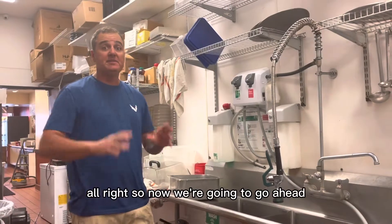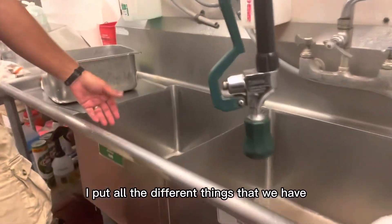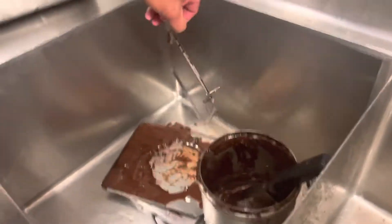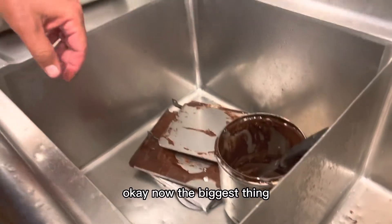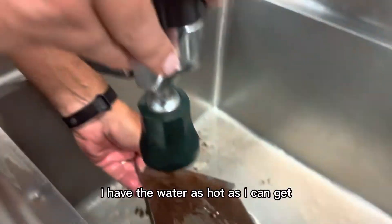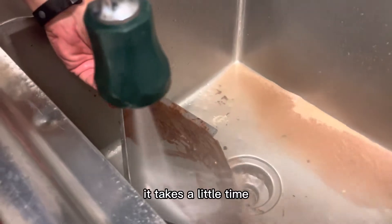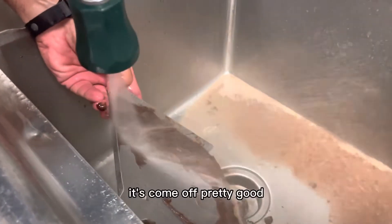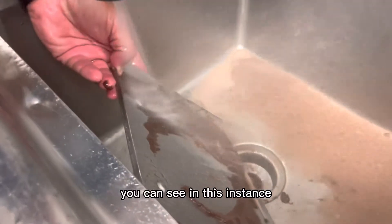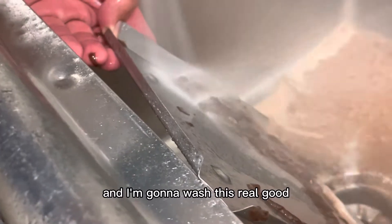Now we're going to go ahead and wash the supplies in the sink. I've put all the different pieces in. The biggest thing you can see is there's a lot of chocolate on this stuff. I have the water as hot as I can get it — it takes a little time, but you can see it's coming off pretty good. In this instance, that's a lot of wasted chocolate because somebody is overfilling it.